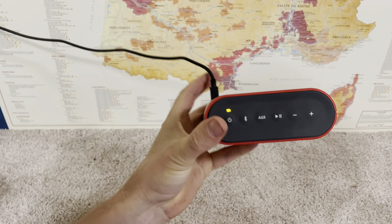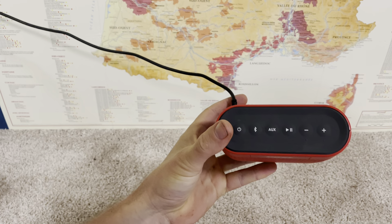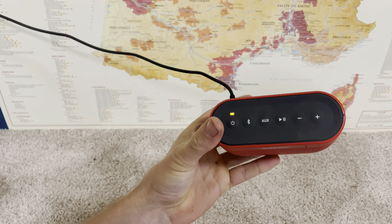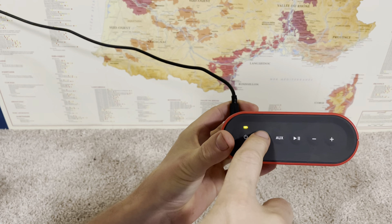If you have a Bose SoundLink Color and you're trying to pair it with any Bluetooth device — like an iPhone, Android, or Samsung phone — there are a couple of things to know. First, if you're turning this on for the first time, it will go into ready-to-pair mode automatically, which means when we turn it on, this will blink blue.